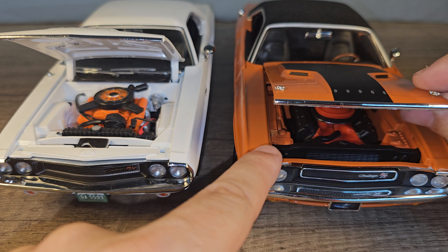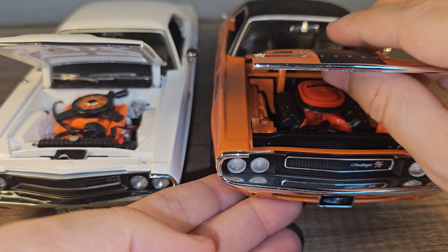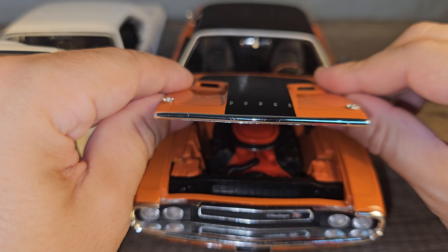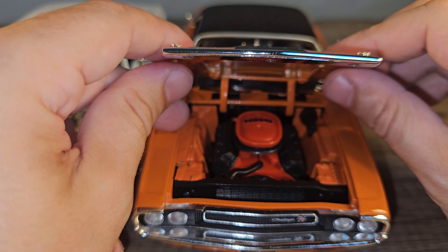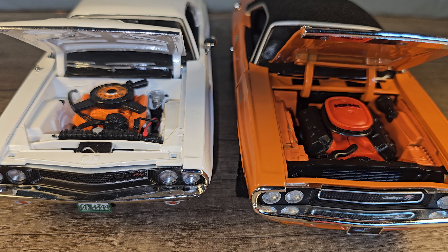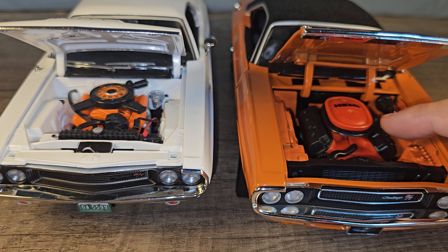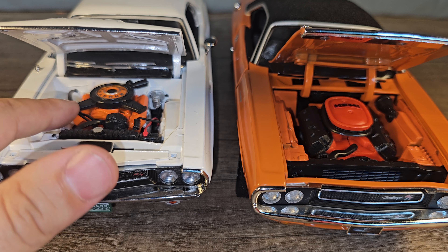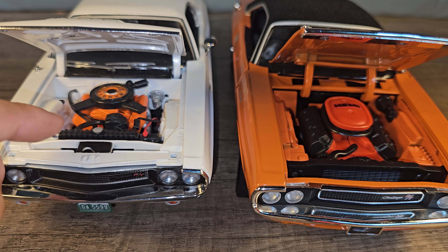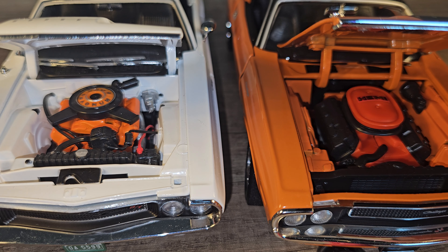This one doesn't really open easily — I'm scared to break it — but okay, it's a latch. Those are two completely different engines, but I do know they talked about a Hemi engine in the one from Too Fast Too Furious, so that is correct. This is just a normal V8 small block I guess. So even though it's the same car it's not exactly the same model.